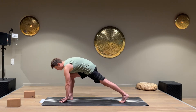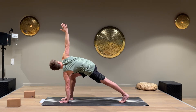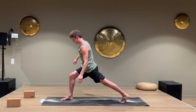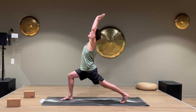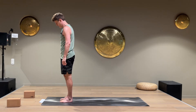Put the left hand down on the floor or on the block, and open up the chest to the right. Keep breathing. Put the right hand down, come up to a high lunge, arms straight up, lean back a little and bend backwards. Come up to a one leg balance and put the foot down.